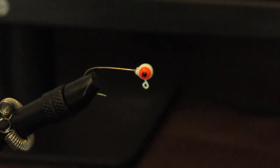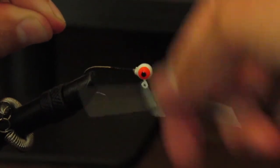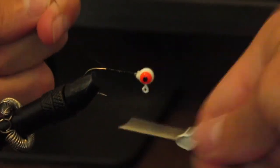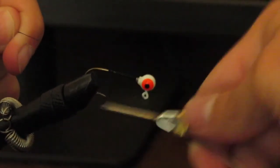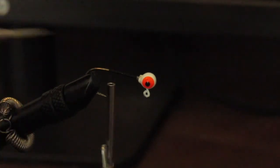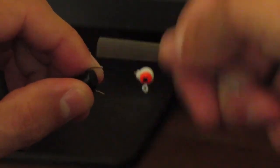I'm going to go ahead and start by putting a little base on this jig head. This is not necessarily a how-to video, it's just going to go over what I'm doing. I went ahead and started putting the base on — just some black thread here, should be good enough. I'll snip the tag end as close as I can, then wrap that up just a little bit.